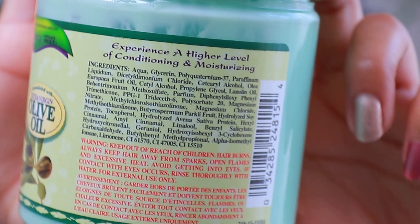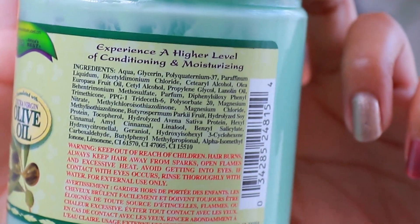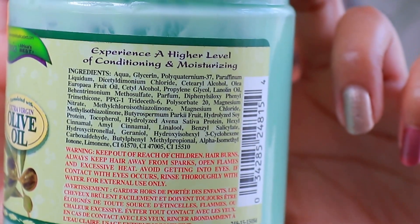The ingredients in the conditioner are aqua, glycerine, polyquaternium 37, paraffinum liquidum, and dicetyldimonium chloride. You guys can read for yourselves, but yeah, it was not bad. So now I'm just going to sit for that hour and then I will rinse it out and come back with my final first impression or review.